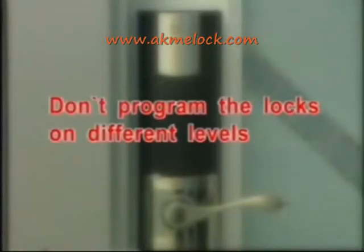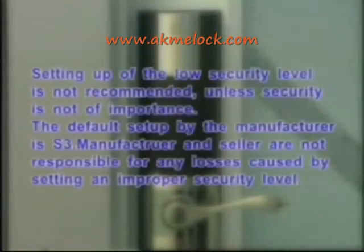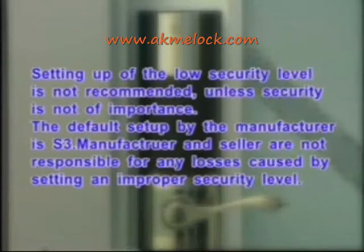Do not program locks on different security levels. Setting a low security level is not recommended unless security is not of importance. The default setup by the manufacturer is S3. The manufacturer and seller are not responsible for any losses caused by setting an improper security level.